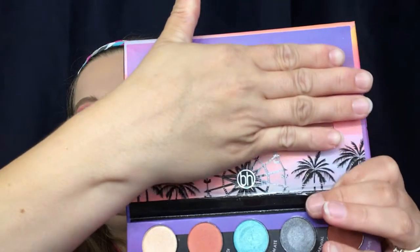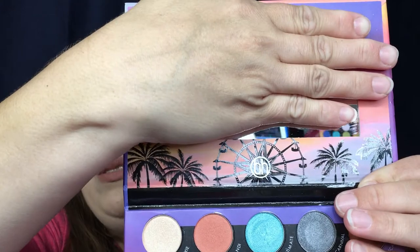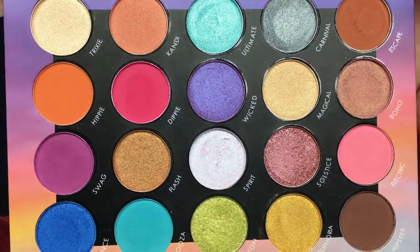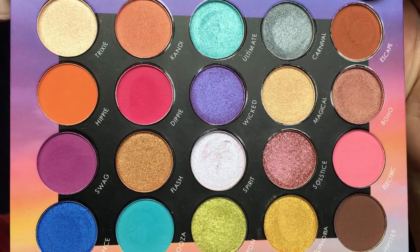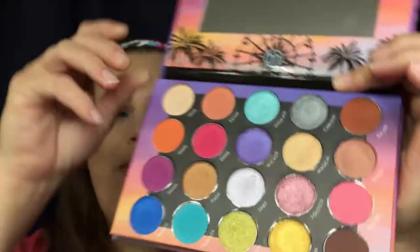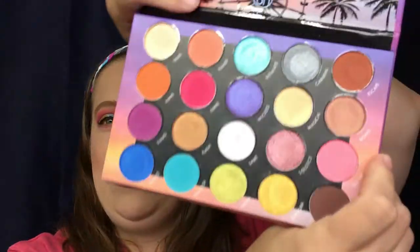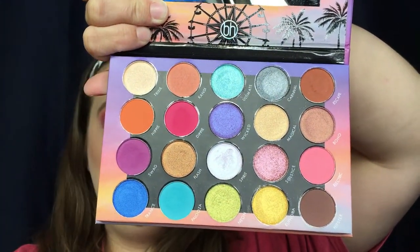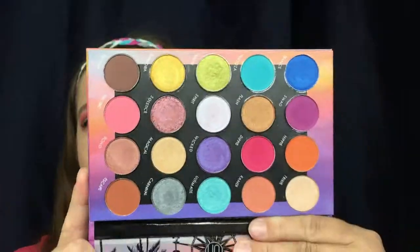When you open it up you do get a mirror, and it has kind of the same scene on the inside. And then these are your shadows — isn't that gorgeous? They are so beautiful. We are going to do swatches. I'm going to take it row by row and then we will move on from there.